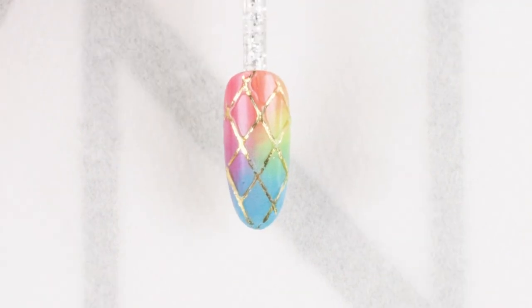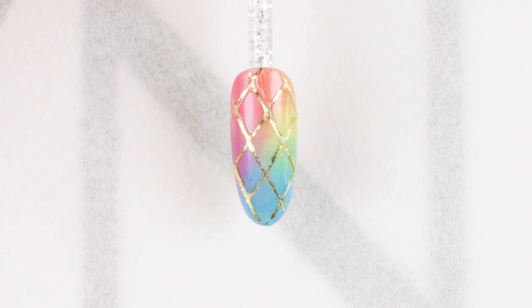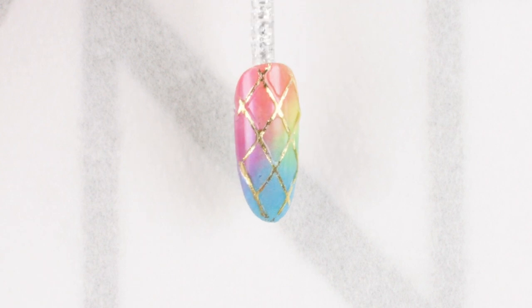Today we will learn how to do this look with CND Shellac Luxe. We're going to use burnishing, embossing, and foiling techniques to create this look.